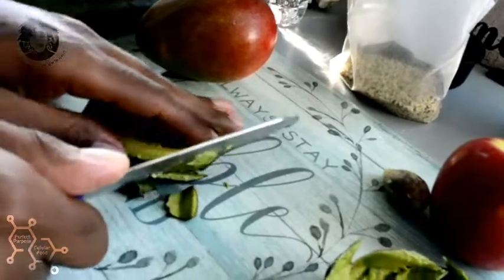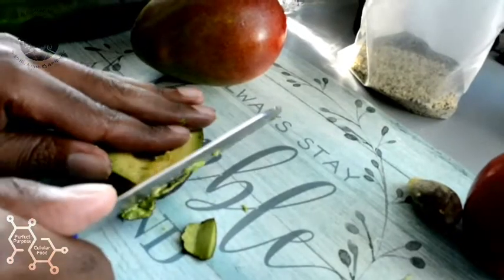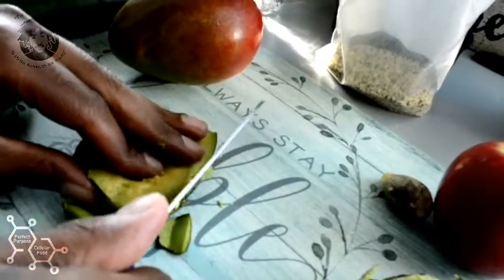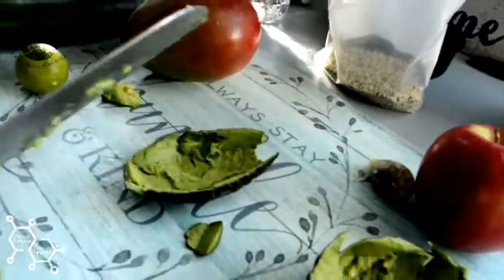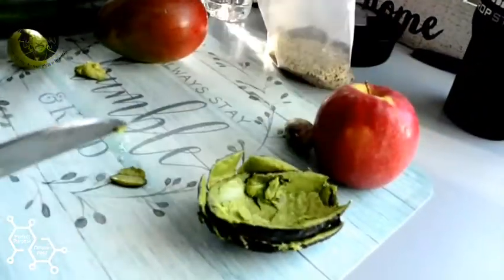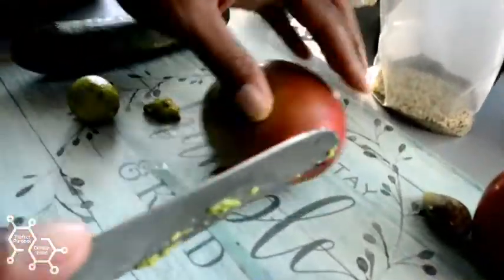I got a little cheap Hamilton Beach blender. So I put the soft and mushy things in first and foremost so my blades can kind of chop through that pretty quickly, and then I put the harder things such as my apples and my cucumbers in last.